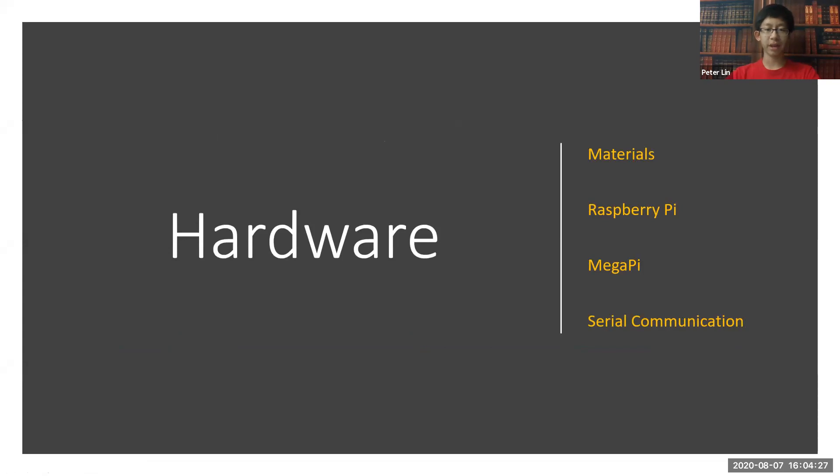First, we're going to be talking about hardware. We'll talk about the materials, the Raspberry Pi, Mega Pi, and serial communication.